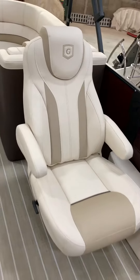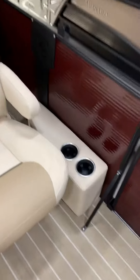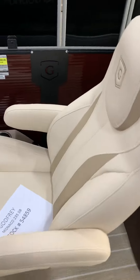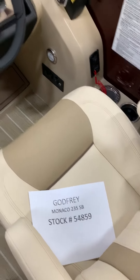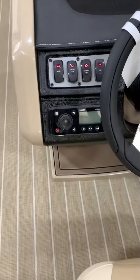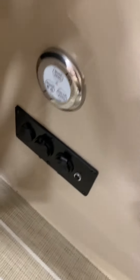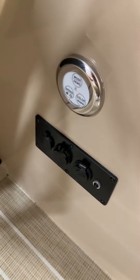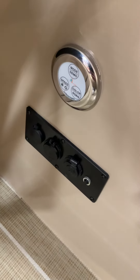Going over here we've got twin captain's chairs, both reclining and swiveling. Built-in cup holders again over at the helm — reclining and swiveling. This boat is stock number 54859. At the helm it's got the Lowrance Fish ID depth finder, Bluetooth stereo, master power switch which is keyed, and then of course the RGB lighting for the speakers with a control panel for that. Those are also your charging ports right there for your cell phone and auxiliary.